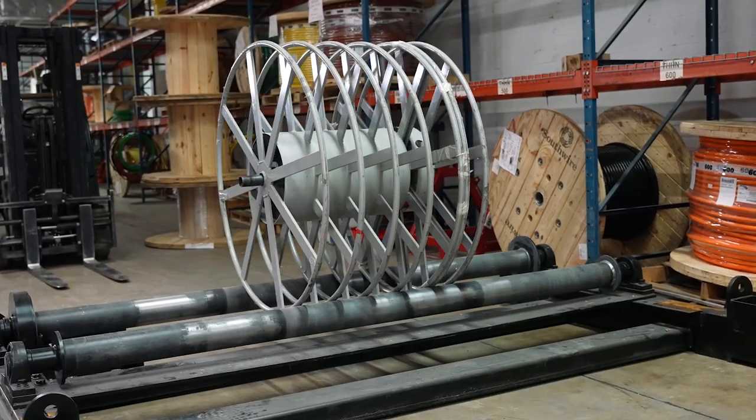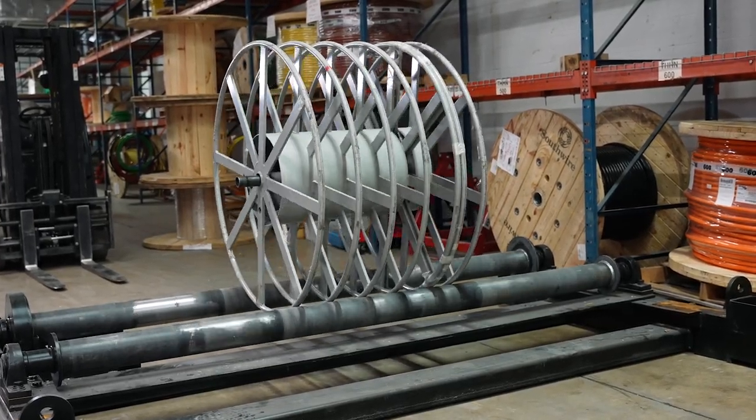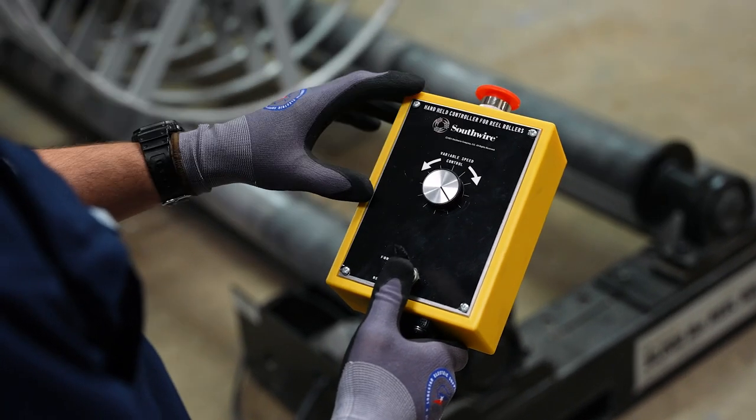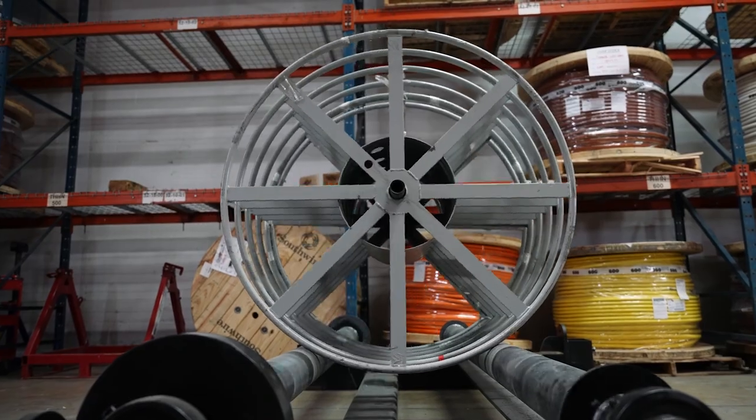For your MV wire, if you're doing big payoffs for cable pulls, this is the best solution to keep those weighted reels really low to the ground and have a nice, safe, clean payoff.